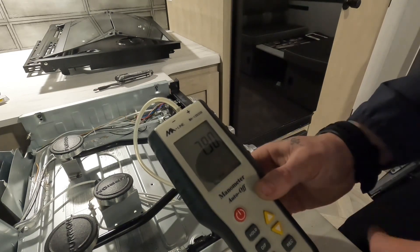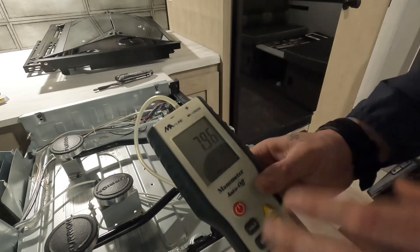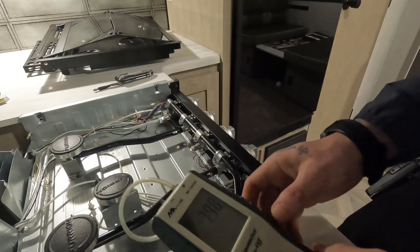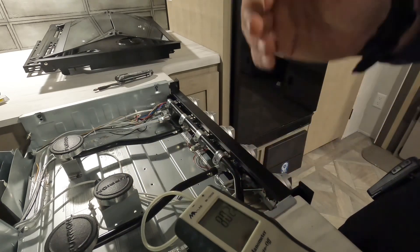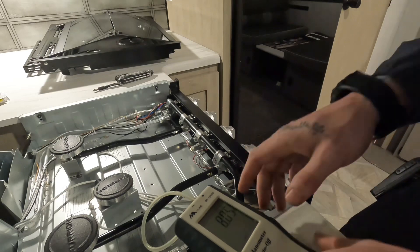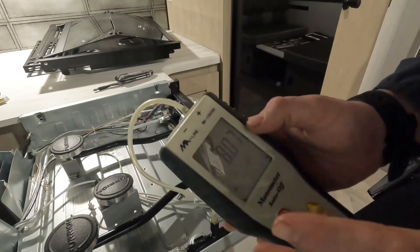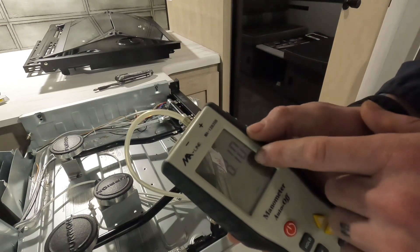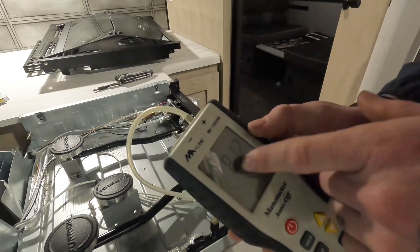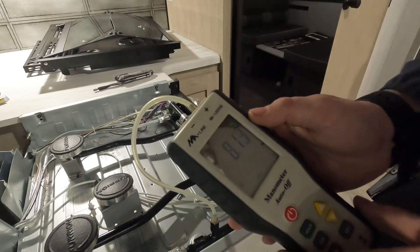I got it to settle down right there at about 7.9 to 7.2 — we're going to stay right there. Then we're going to start a stopwatch for 3 minutes and make sure we don't have any drops in pressure. It may drop a hundredth or thousandth depending on your gauge, but what you don't want is a drop to 7, 6, 5, or any of those — those are going to indicate a leak in the system.